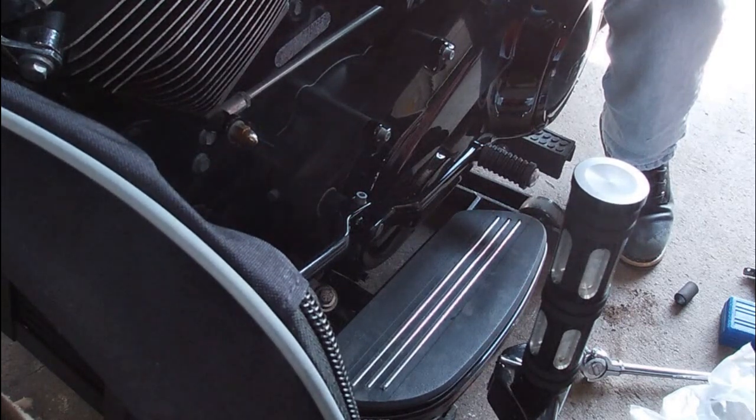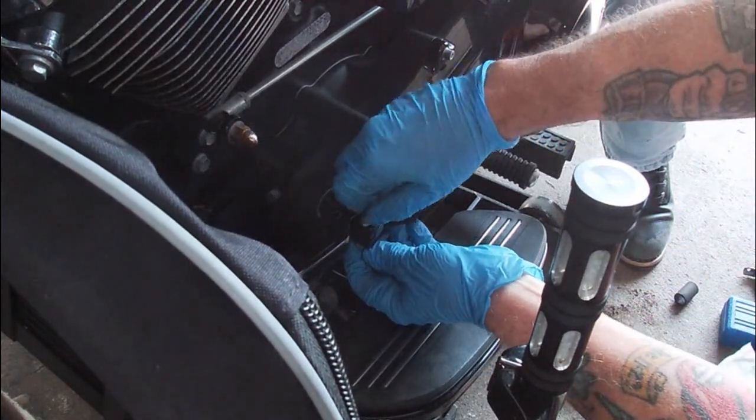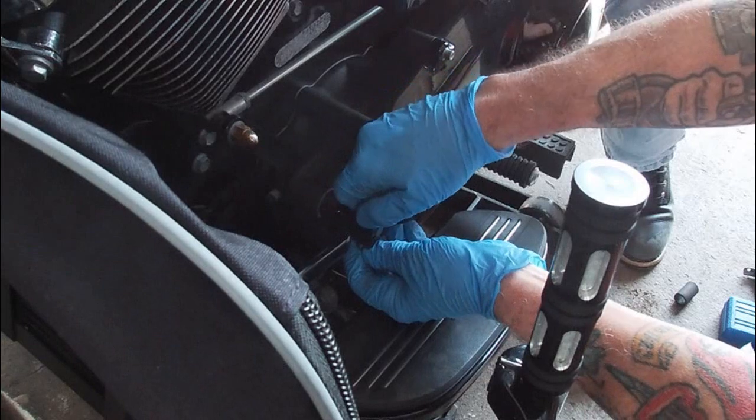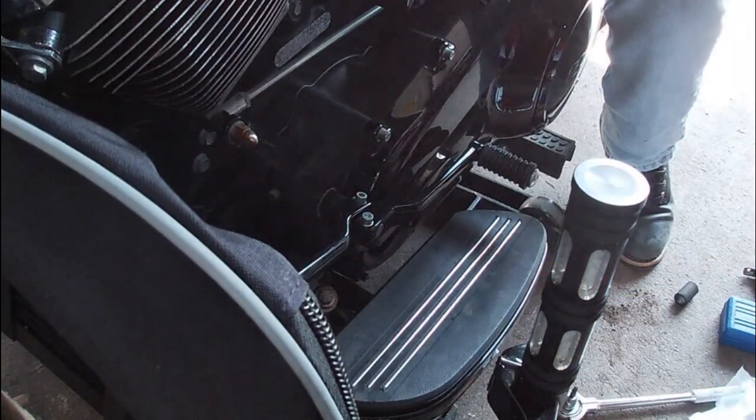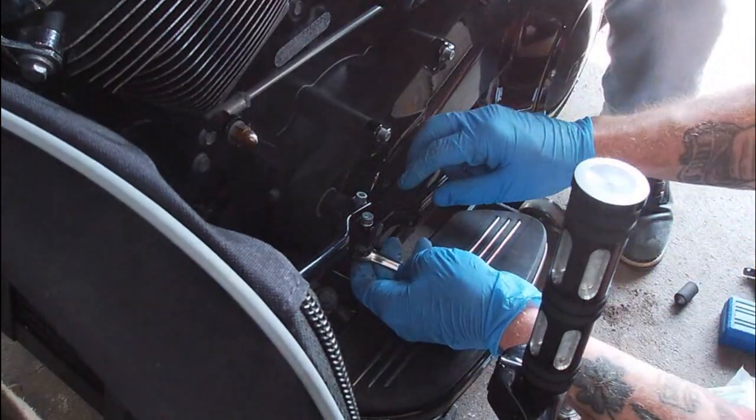Even though it's got a nylock, I'm going to put a little blue thread lock because I have seen these things laying in the road going to rallies. I actually ran one over with my Switchback years ago on the way back from the Wildwood Rally — damn thing was laying right in the street.